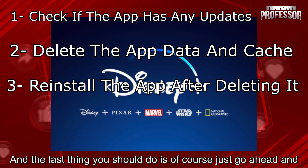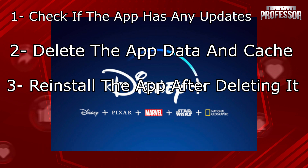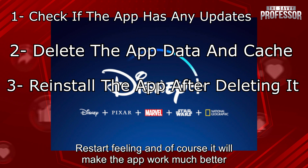And the last thing you should do is just go ahead and delete and then reinstall the app from the App Store. When you do this, it will give the app a fresh restart feeling, and of course it will make the app work much better.